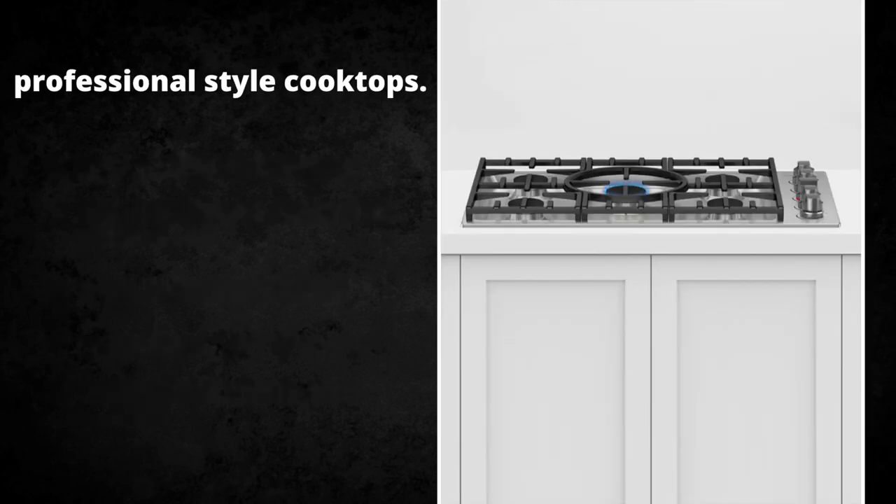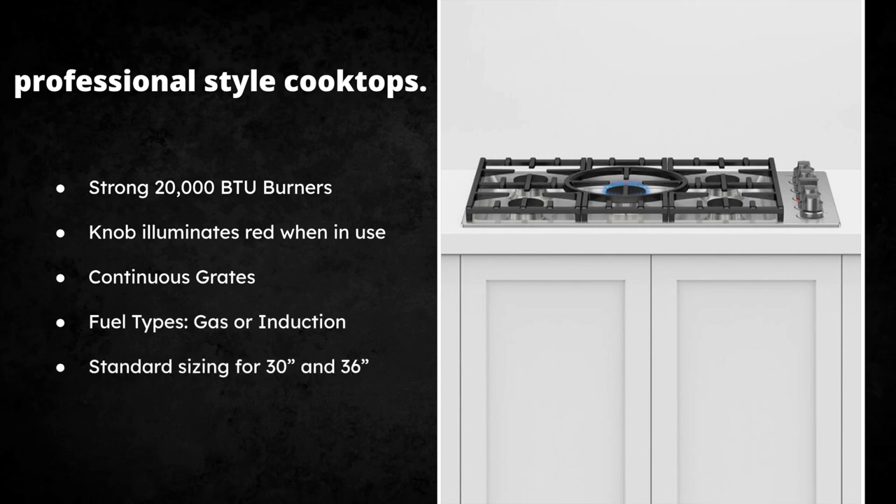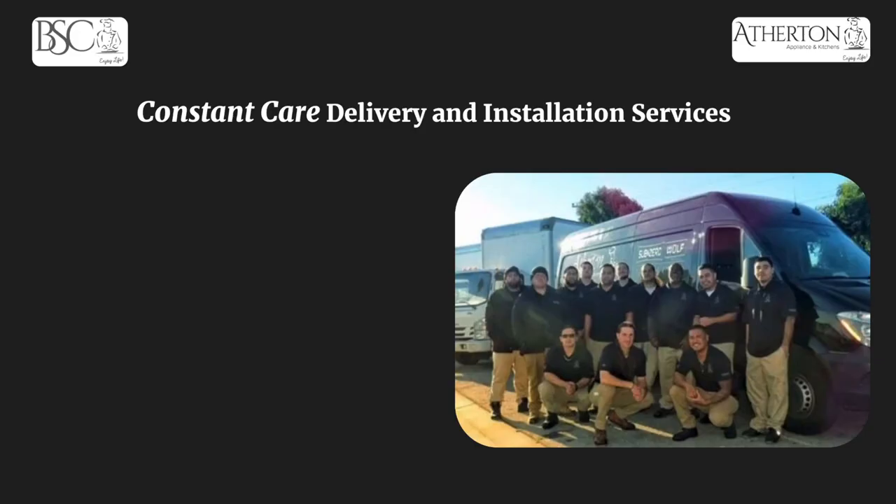The professional style cooktop is really strong — you get a 20,000 BTU burner and the knobs illuminate red. They also feature continuous edge-to-edge grates with rubber-footed bottoms, so large pots, pans, and griddles won't be an issue for space or surface area. There are two types — gas and induction — and only two sizes for the pro style cooktops: 30 and 36 inch.